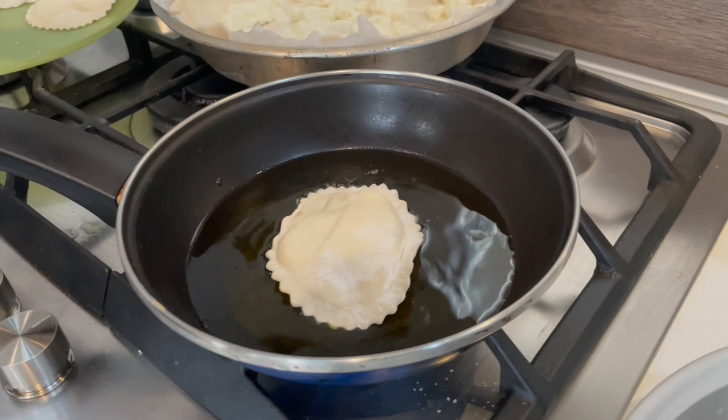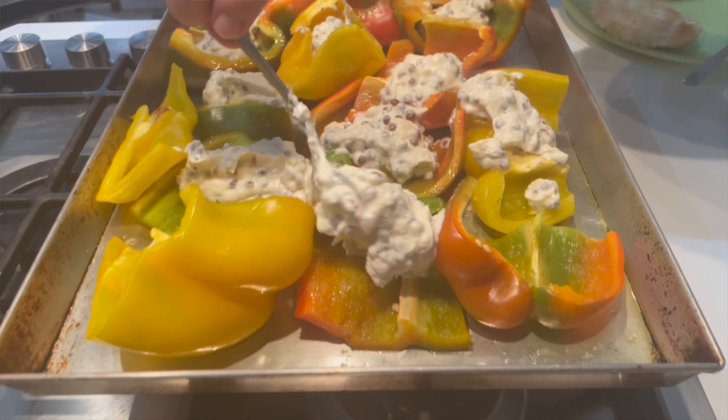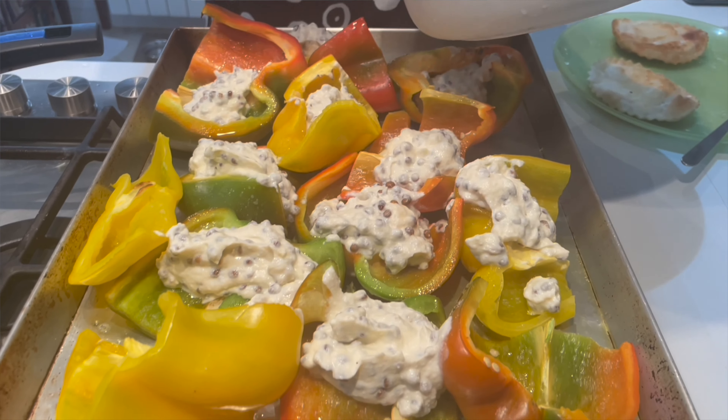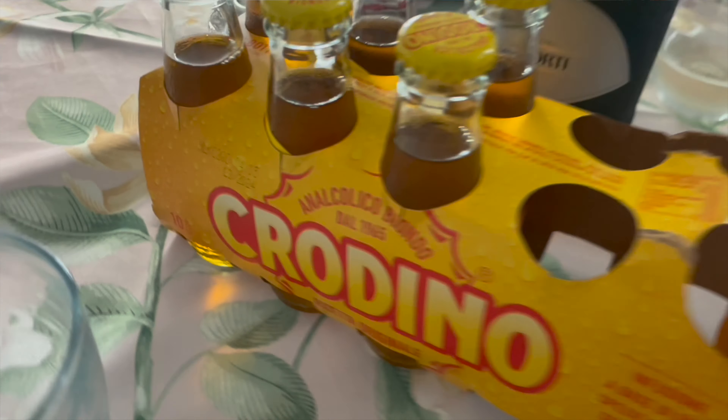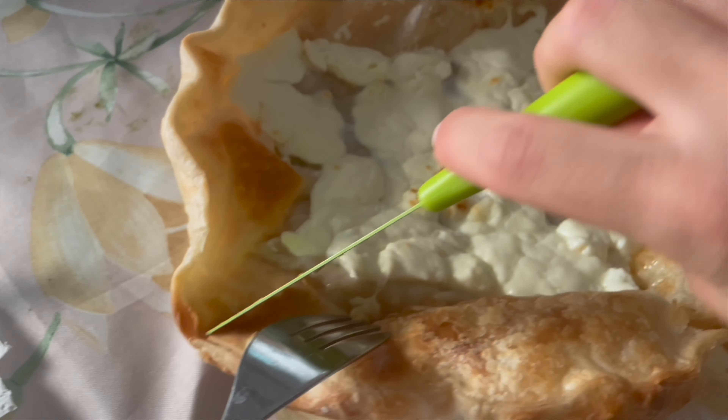Ciao, bentornati! I've been on holiday back home in Italy and in this video I want to show you what a typical lunch cooked by my mamma is like at home. So this was just a typical day and I'm going to show you how she made some of her favorite dishes. I'm also going to include some vocabulary so you can learn new words and also some vocabulary about cooking.